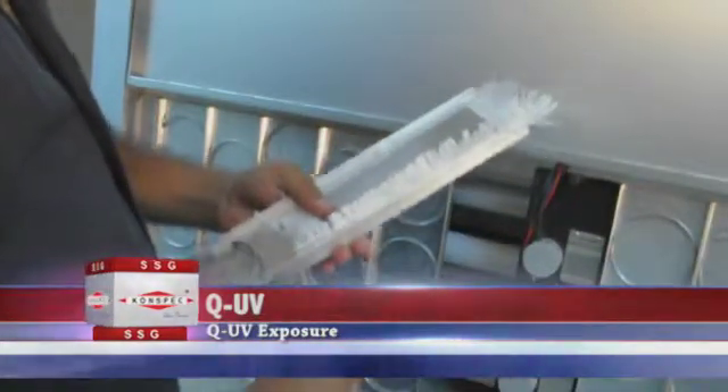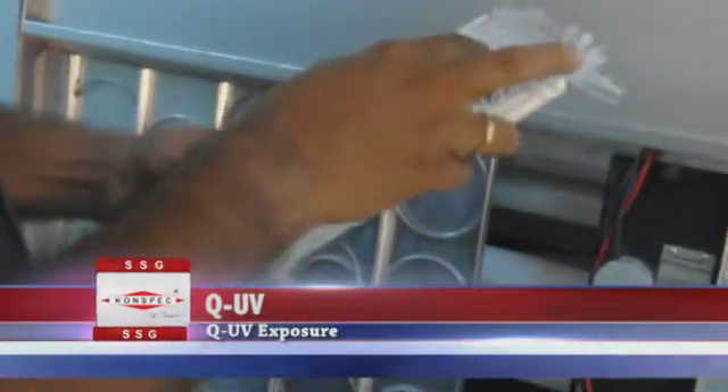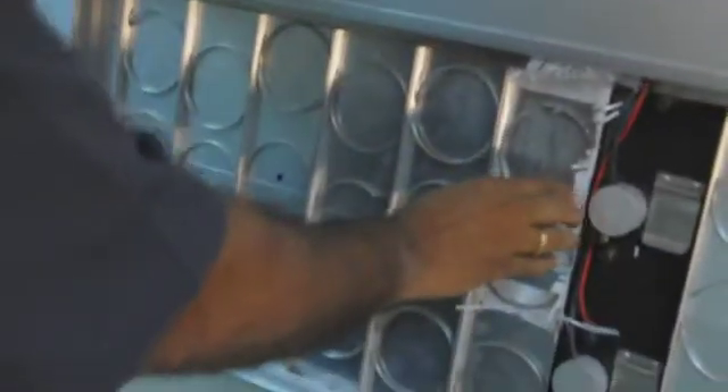the Q.U.V. tester exposes materials to alternating cycles of UV light and moisture at controlled, elevated temperatures. It simulates the effects of sunlight using special fluorescent UV lamps. It simulates dew and rain with condensing humidity and/or water spray.